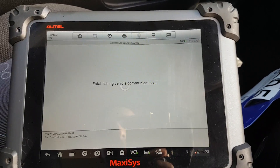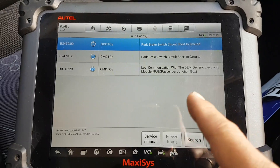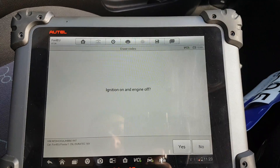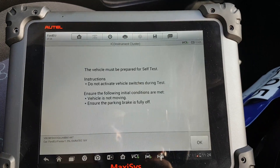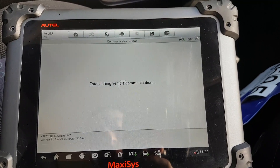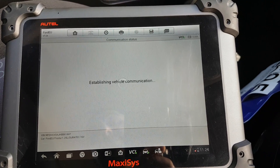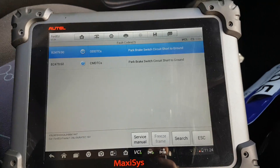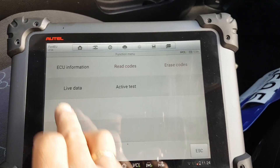Did we have codes on the instrument cluster? Yes, we did — park brake switched ground, and lost communications with the GEM module. If you watch my video you'll know why that code is in there. Going to erase these codes. Let's read codes again to see what comes back — we have something about the park brake switch, but whatever, the parking brake light is actually working.